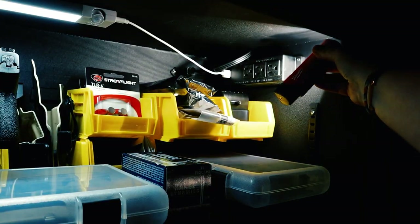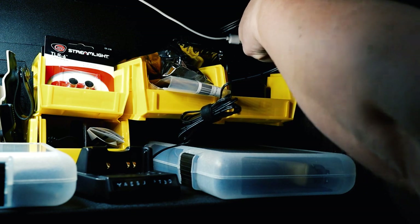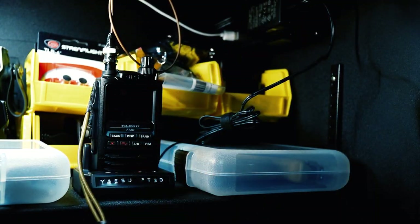There are three outlets and two USB ports. If you have night vision or communication equipment that you want to charge while it's in the safe, that's super cool — you can do that.